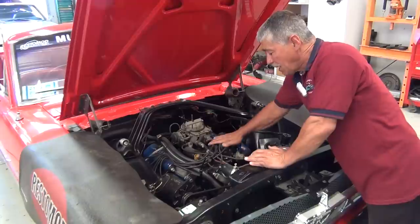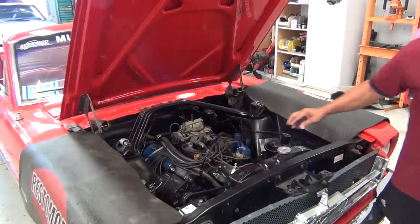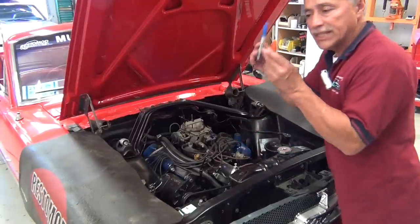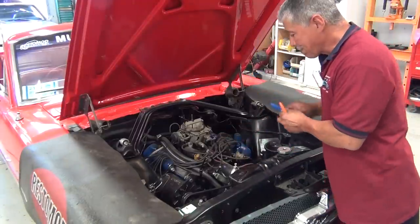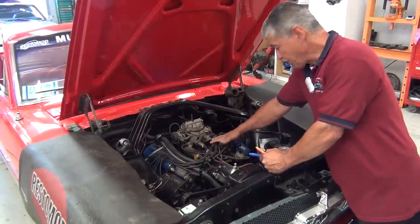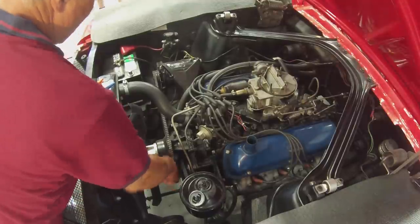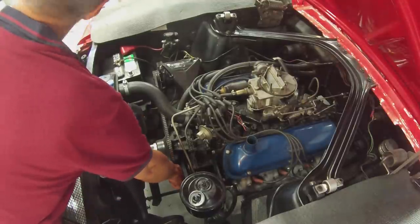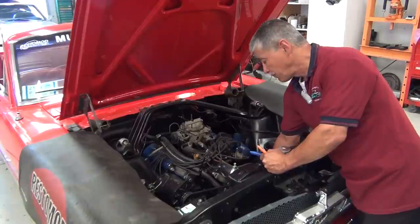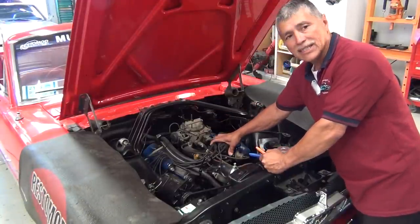Here we have the top cap. What we want to do is take a marker of some type. I know that this car right now is at top dead center — I can see it marked right down here. It says TDC — top dead center.